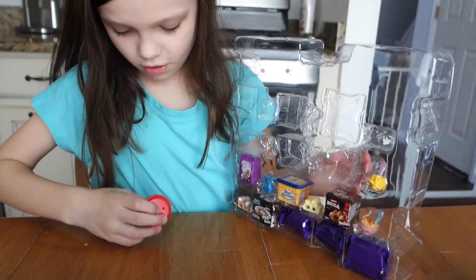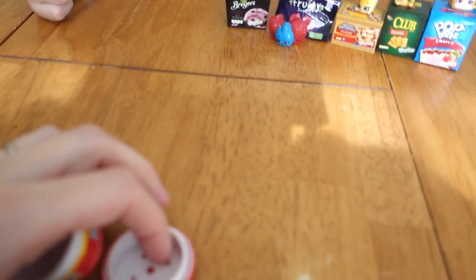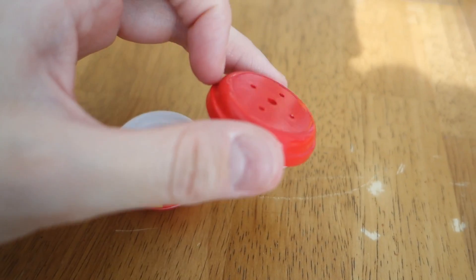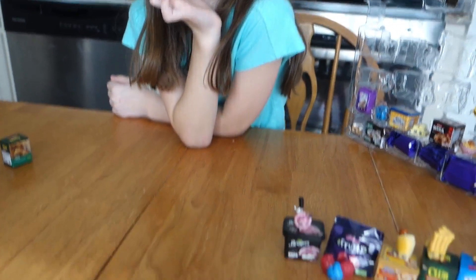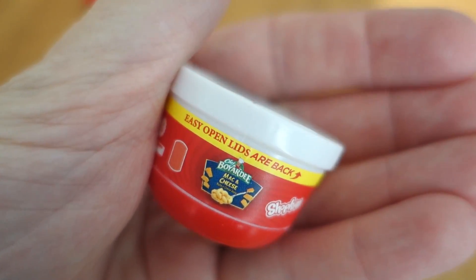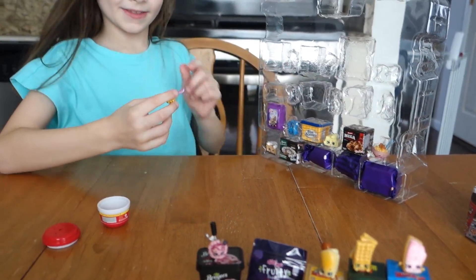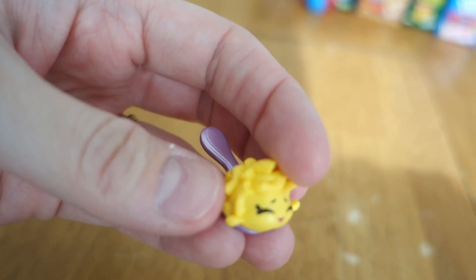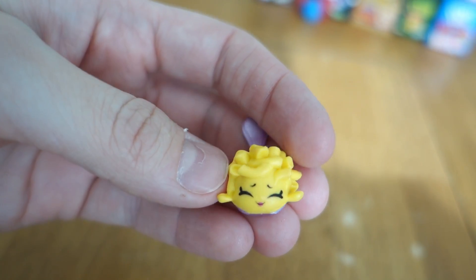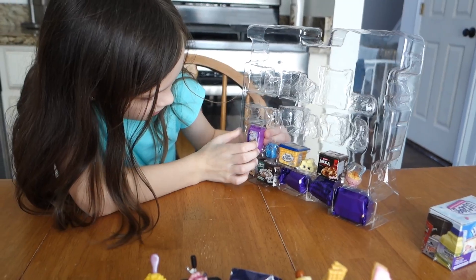This one jumped right out! It's Chef Boyardee mac and cheese. The container actually looks like the real one, with the holes in the top and everything. It even has the easy open lids phrasing on the packaging. Here's the Shopkin - it's a little spoon, actually made shiny. It's a little spoonful of Chef Boyardee macaroni with happy little macaroni on it. So cute!